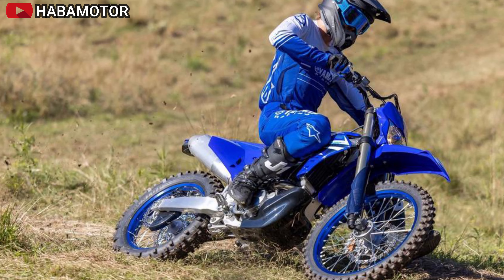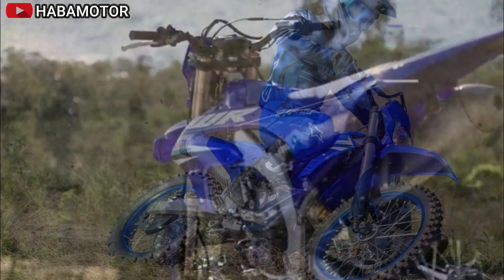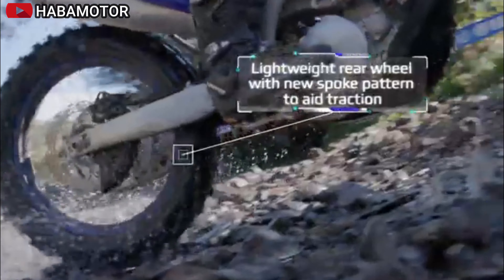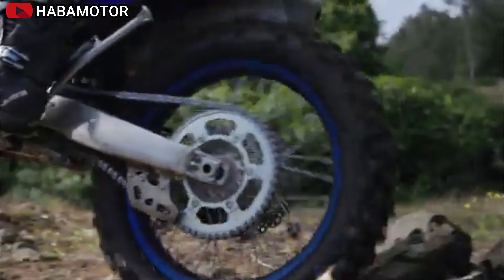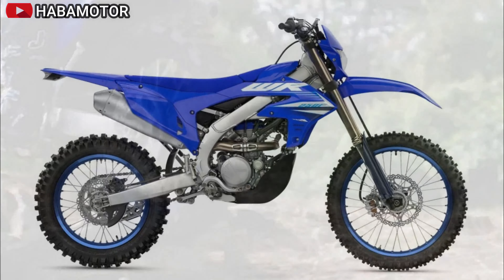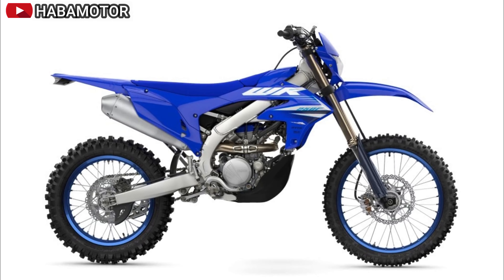The engine, aluminum muffler, and compact fuel tank are positioned close to the machine's center of mass for a lightweight handling feel. The wide 55mm foot pegs help lower the rider's center of gravity.